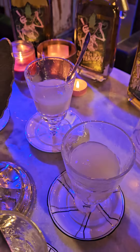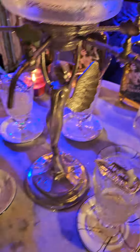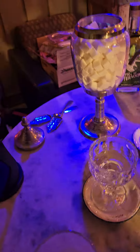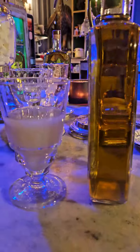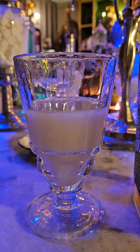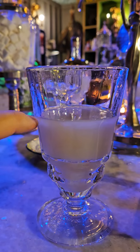As you can see, the absinthe completely changes color. This process is called a la louche. Just to give you an idea, here's what the absinthe looks like in the bottle versus what it looks like fully louched. So once again, that is a louche — and as you can see, we brought the water level up to this line right here.